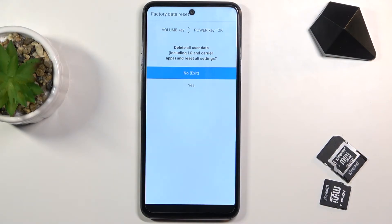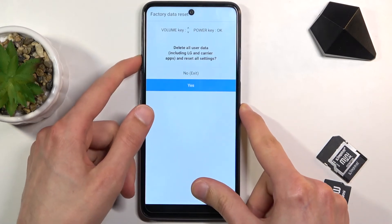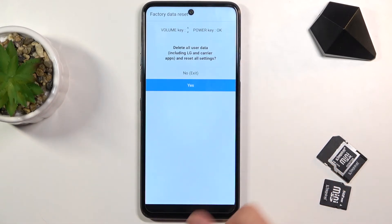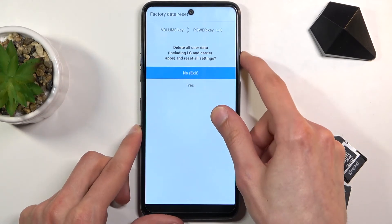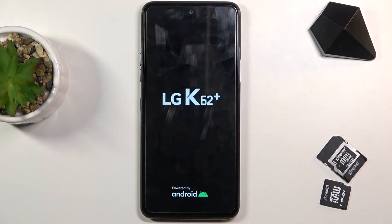It only gives you the option to factory reset your device. To navigate, you only need to use the volume keys to go up and down and the power key to confirm whatever is selected. Because I don't want to factory reset the device, I'm going to select 'No' — exit — and this will take me back to Android.